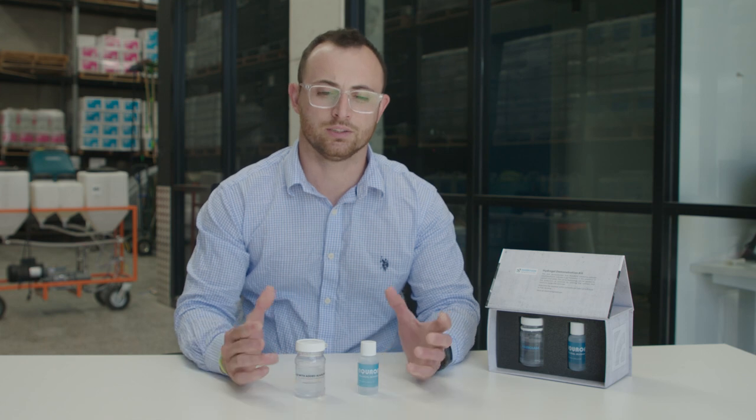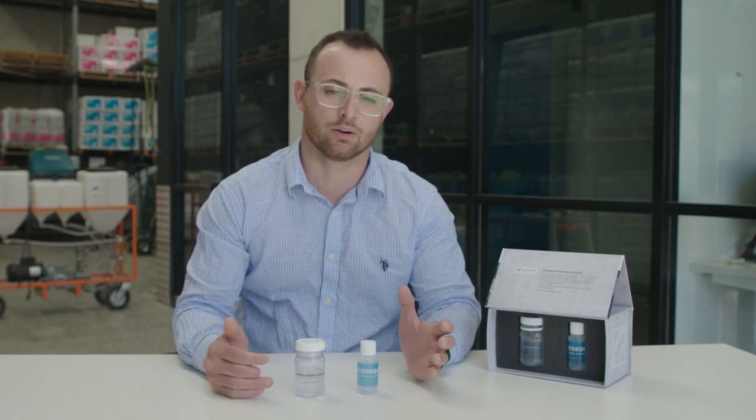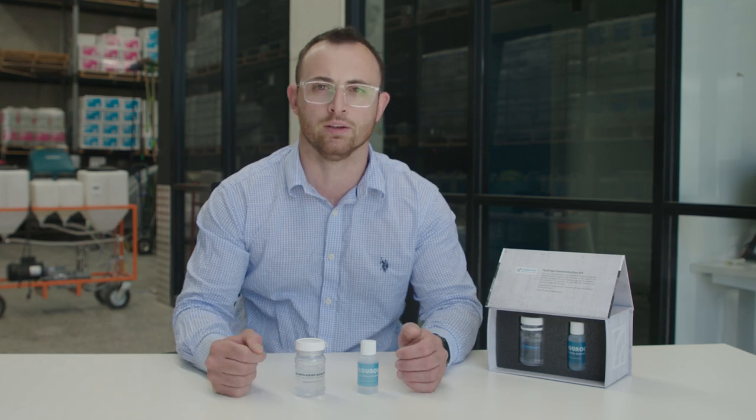Hey guys, Alex Portelli here from Markham. I'm going to demonstrate a gel test kit for you today, to represent what the product Akron is actually doing within the concrete matrix when it's spray applied or added.